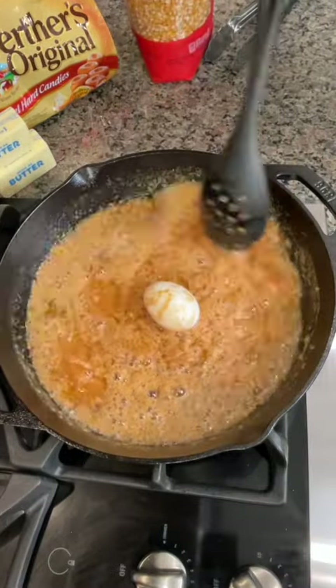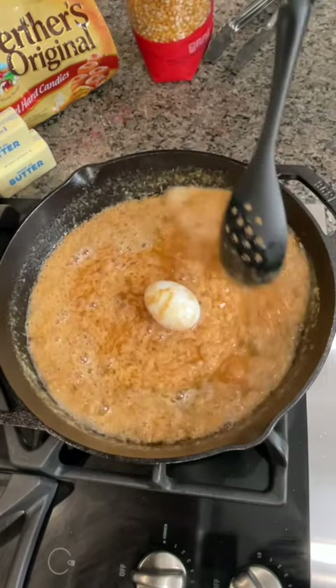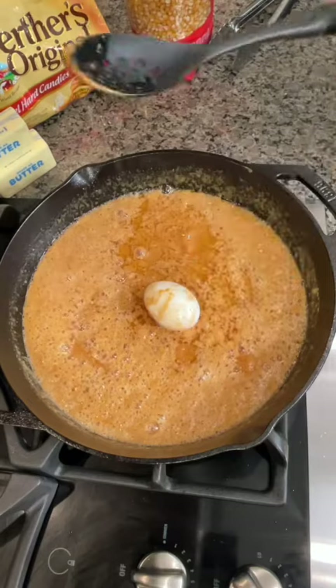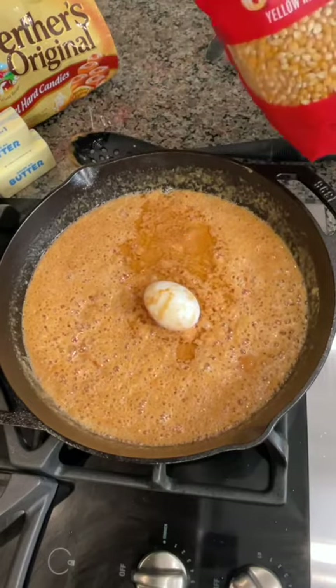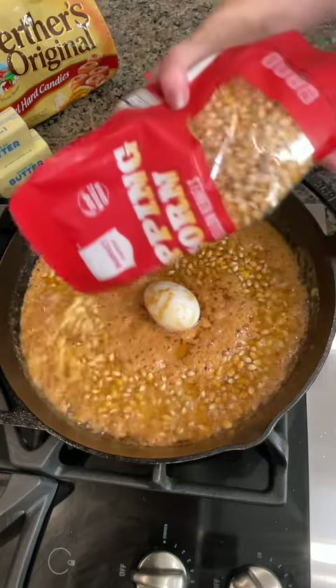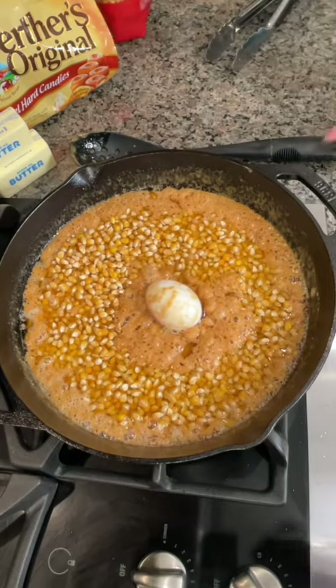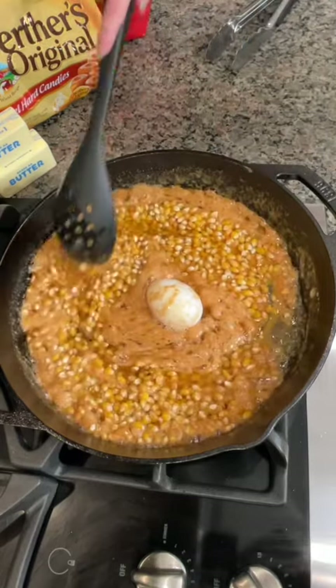Is this the Mississippi food? This is going to be so good — this is going to coat those kernels. Let's add our popcorn. Doesn't that smell good? Smells delicious. How do you know how much popcorn to put in? You can just guess. That looks so good, let's just give it a little bit of a spin here.